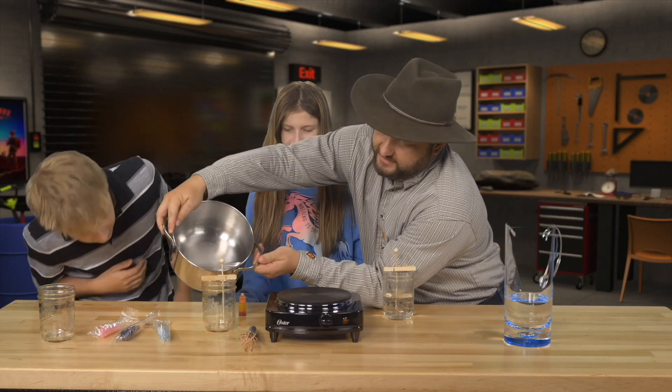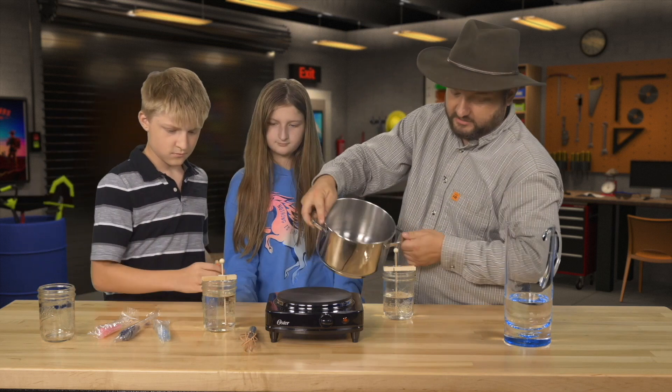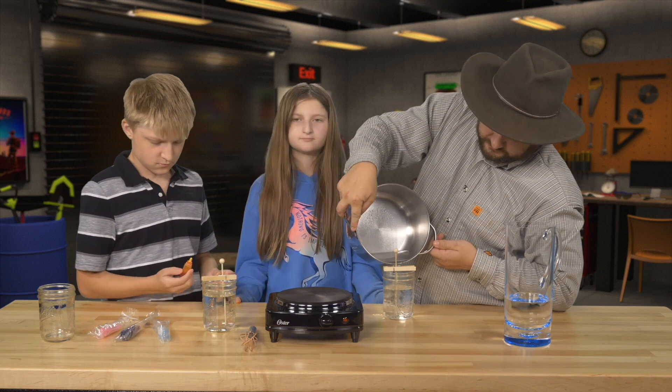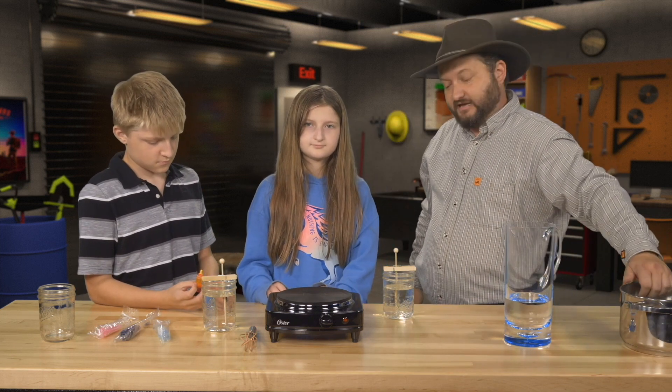Then we're going to sit back and wait for that liquid to cool over the next few days, even weeks. And then we will have some nice rock candy.